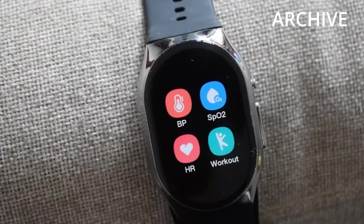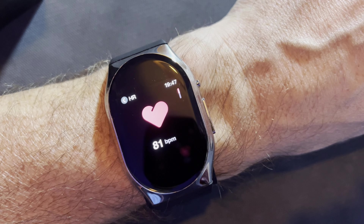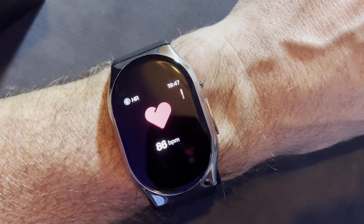I'm going to start with the resting heart rate. I'll set the BP Doctor watch going and my Apple Watch going at the same time so we can compare results. Heart rate right now while I'm making this video, according to the BP Doctor, is 81 beats per minute.